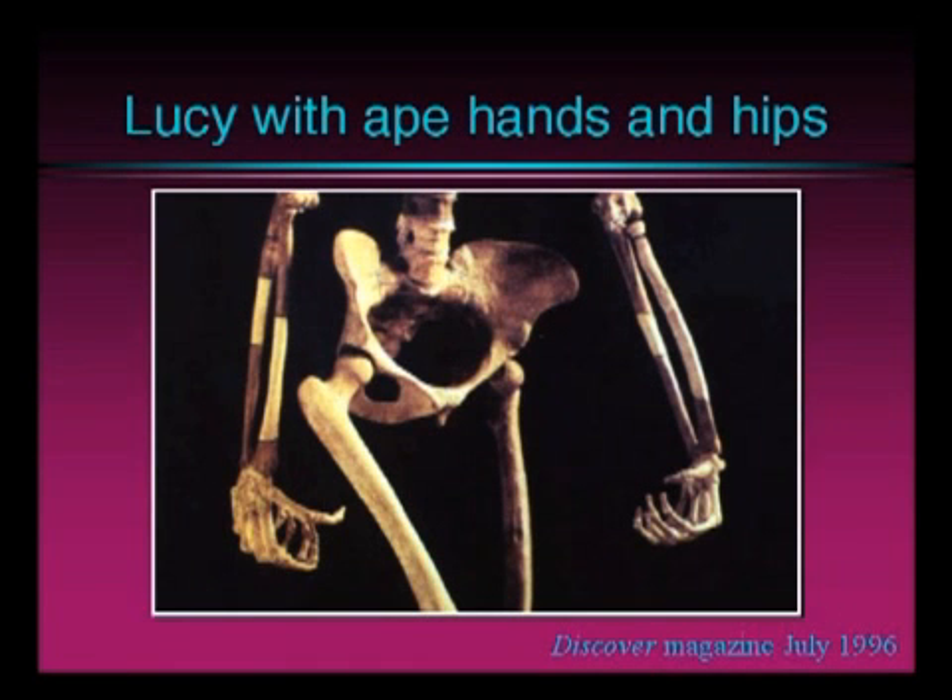The big problem, however, are the hips. As you know, all ladies are concerned about that, and so I would think Lucy is too. And let's look at these hip bones.